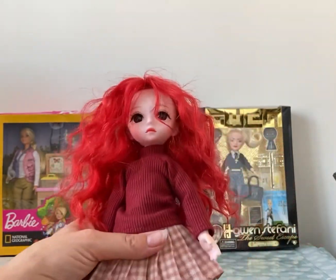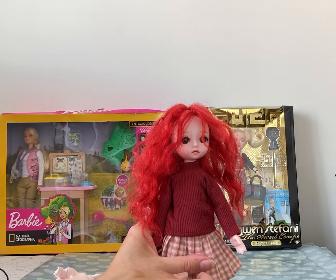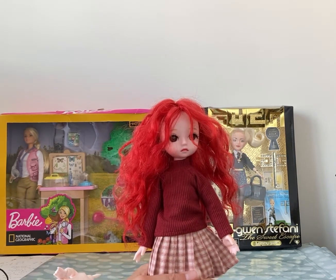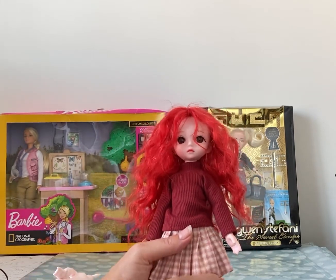But she's absolutely delightful. Very cute. Anyway guys, thank you for watching and I hope you like her. I will see you very soon. Bye.